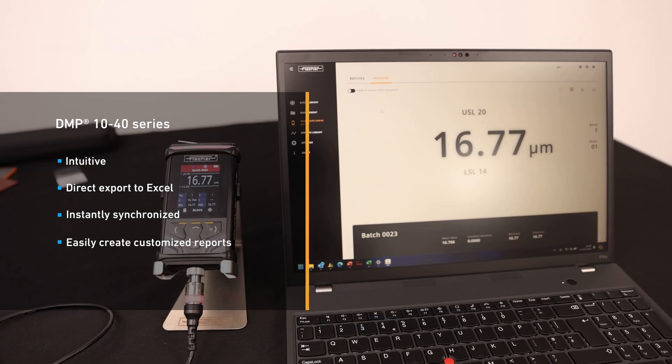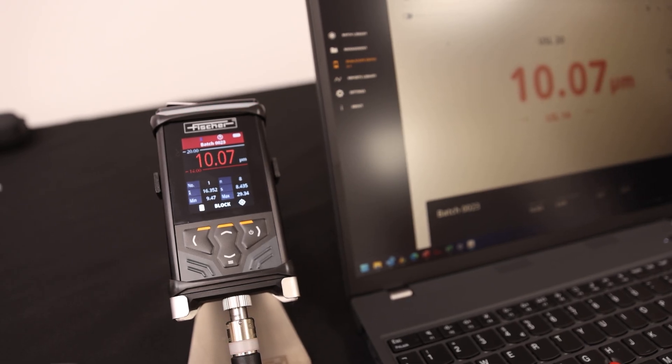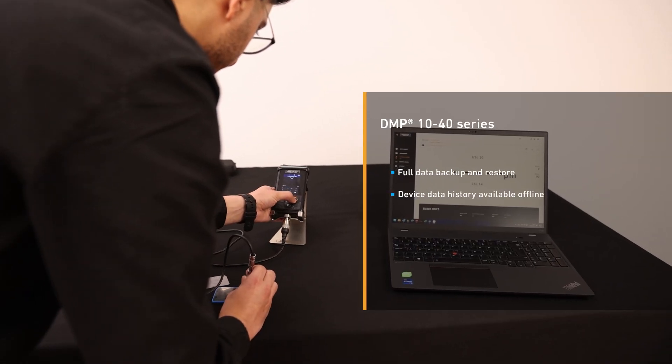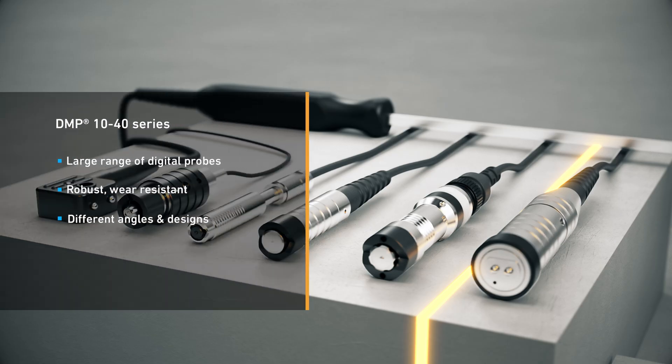The Tactile Suite is the most intuitive software in tactile coating thickness measurement. It offers automatic device recognition, comprehensive reporting and easy data export, as well as data backup and restore functions and the convenience of your device's collected data history being available and accessible offline.